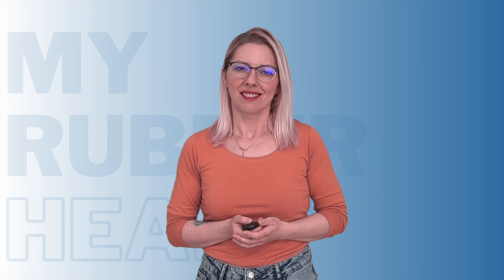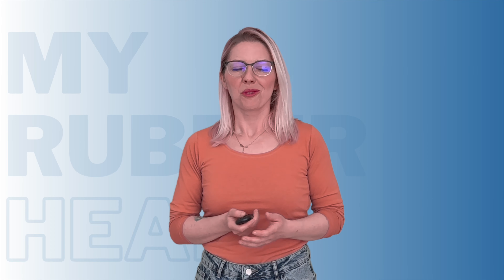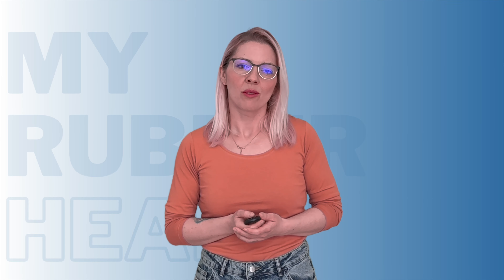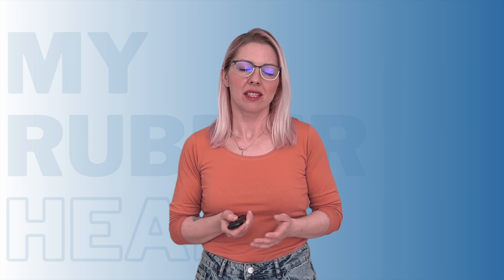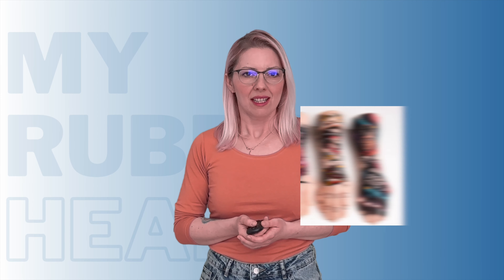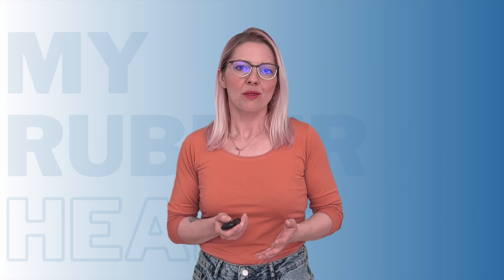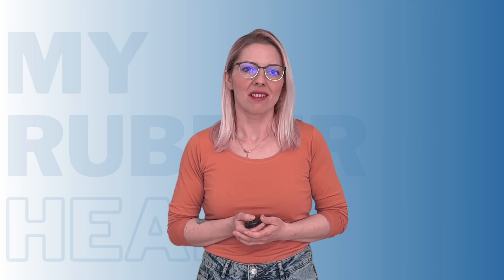Enter synthetic skin, the rubbery helper of the tattoo world. Now, I know what you're thinking — synthetic skin? What kind of voodoo magic is this? Well, let me break it down for you. This stuff is essentially rubber or silicone that's been carefully crafted to mimic the texture, the density, and the resilience of human skin. It's like something straight out of a sci-fi movie, but trust me, it's very real.